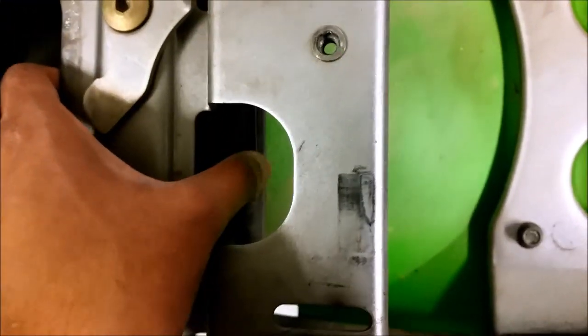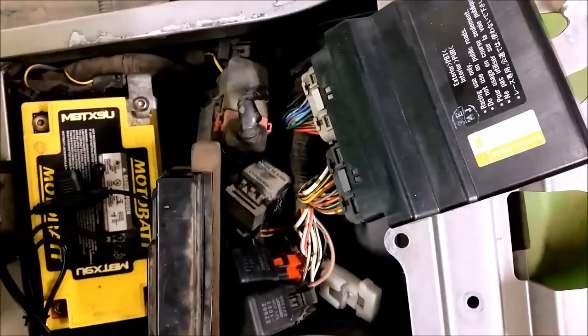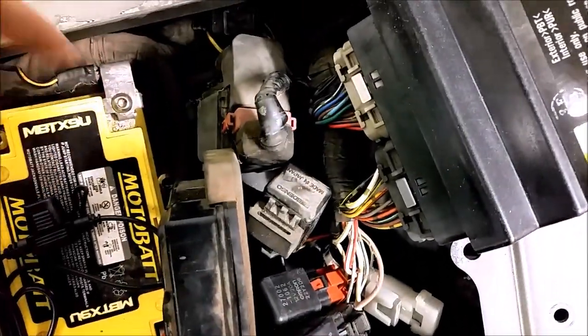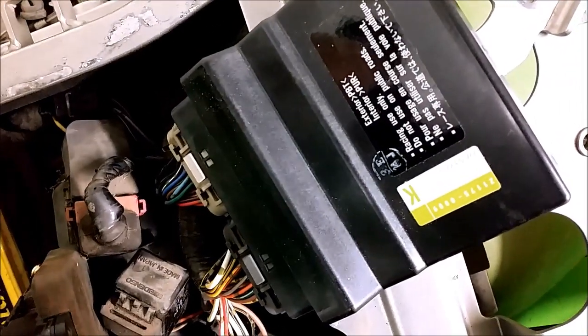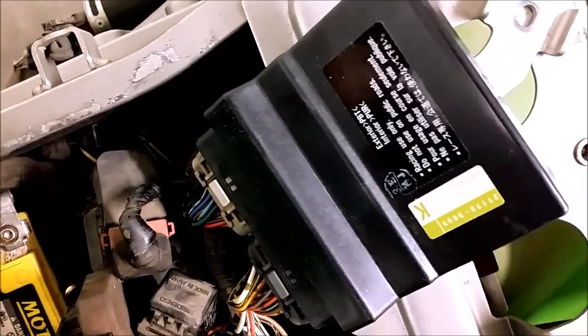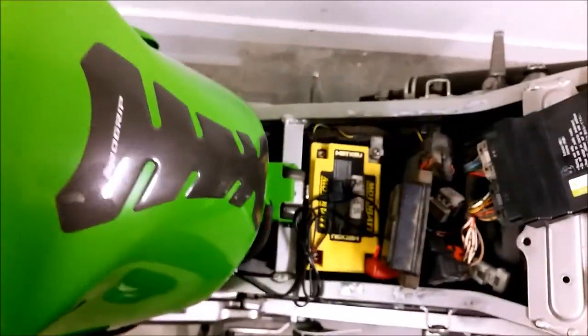The ECU is held in place with this rubber protective sleeve. I've connected it up and put the battery back on with all the connections. I'm not going to bother putting all of these things back in place because I'm going to put the original ECU back anyway. I don't really want to test ride it simply because it's cold at the moment — 2 degrees outside — and I'm not sure what this thing's going to do if I ride it.